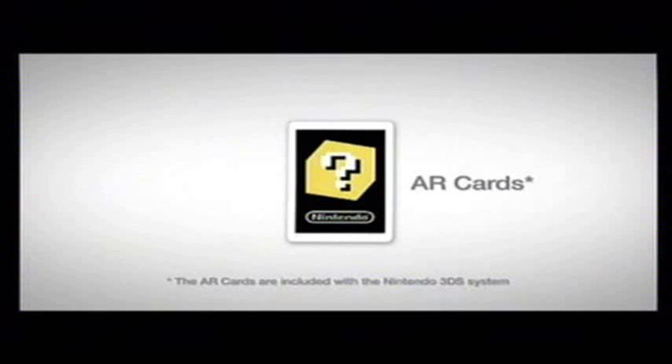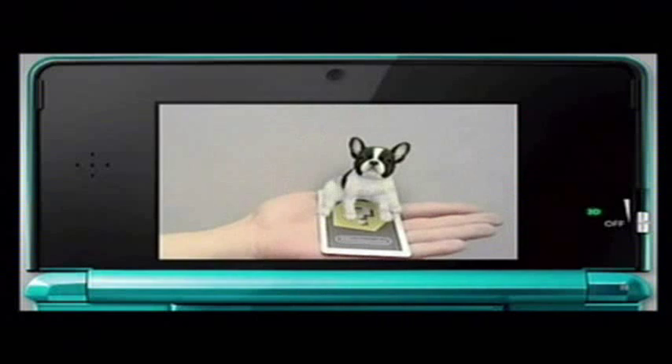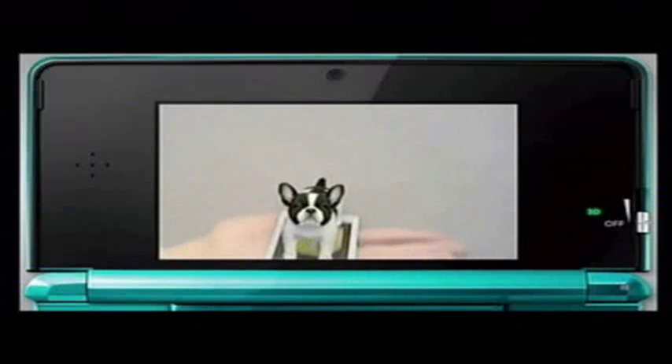You can play with your puppy even more by using one of the AR cards included with the Nintendo 3DS system. If you look at the AR card through the screen of your Nintendo 3DS, your puppy will appear on your hand or table. You can even take a picture with your puppy.